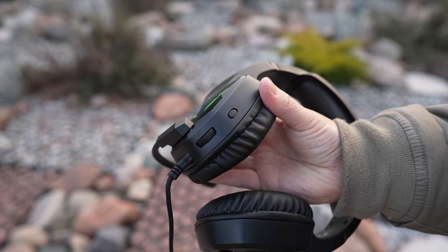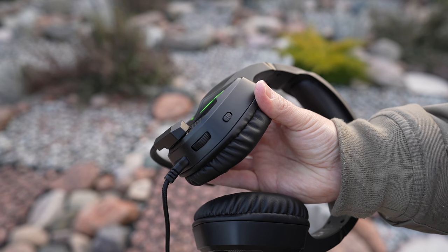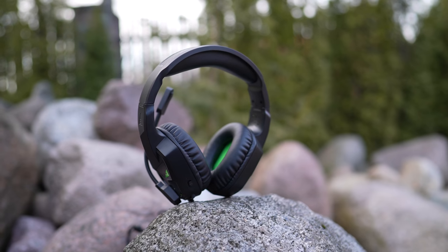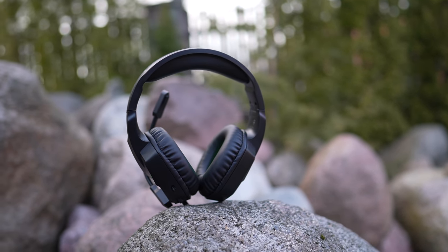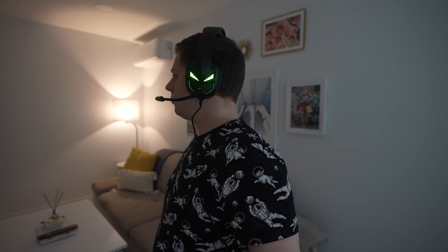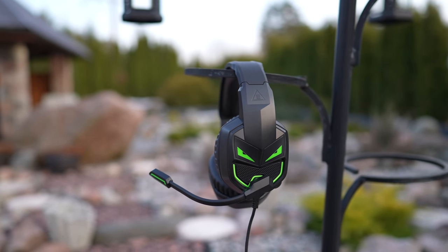The volume adjustment wheel and one-key mic mute, which are located on the left headphone, are easy to access — a feature missing on standard headphones. Large 50mm drivers provide surprisingly great sound quality considering such a low price. In particular, I found the dialogues to be very clear which is important in video calls or gaming with your friends.